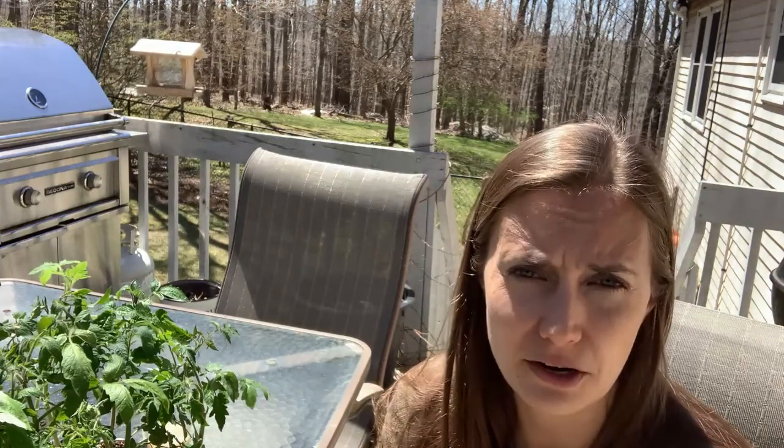Today I brought them outside for the first time. I'm going to leave them in the filtered light, the light shade underneath my deck table, for about an hour, and then bring them inside. That will be it for today. Then tomorrow I'll do the same thing, maybe leave them out for two hours or so. You want to gradually increase the amount of time you leave them out. Today they're going to be gradually introduced to sunlight, and over the next few days they'll get more and more sunlight until after a few days you can leave them out in direct sun.